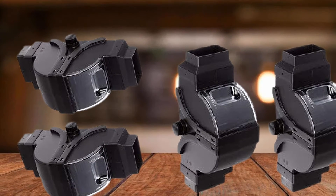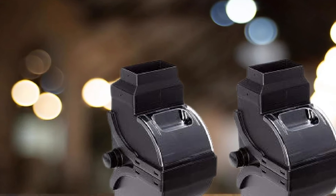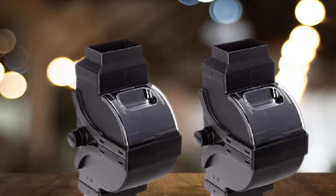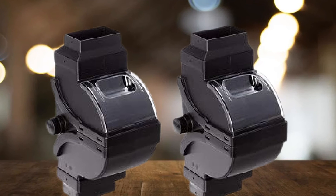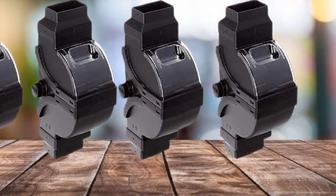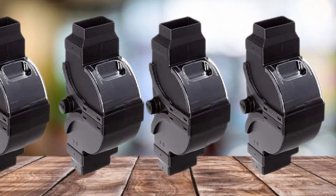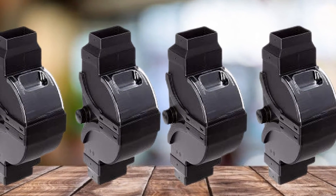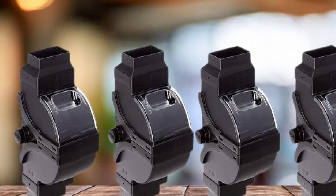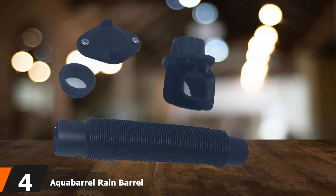Another reason many people love this diverter is that it comes with an easy-to-clean, fully removable filter that keeps debris from entering your barrels. It works with all standard downspout systems — both 2x3-inch and 3x4-inch — and two couplers for each size are included in the box to make installation hassle-free. Other items included are the connector hose, filter, and rain barrel connector.